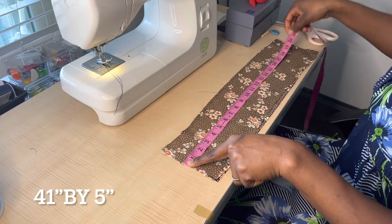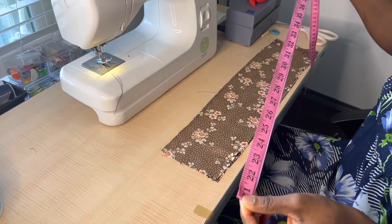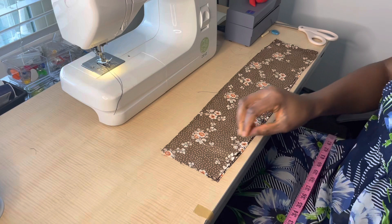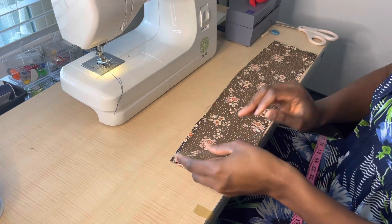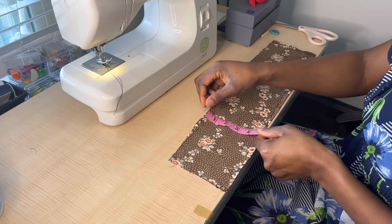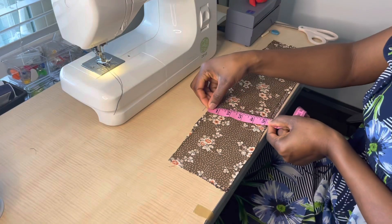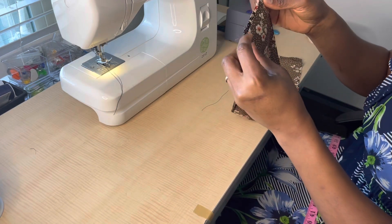Here you see me taking the measurement for my fabric. On fold I have 20.5 inches; unfolded I have 41 inches total. I had pieces of fabric that I decided to join together to make a scrunchie. There's a fold at the other end of the fabric. The width is 5 inches and the length is 41 inches. In my previous video I used 5 inches width and 60 inches for the length.